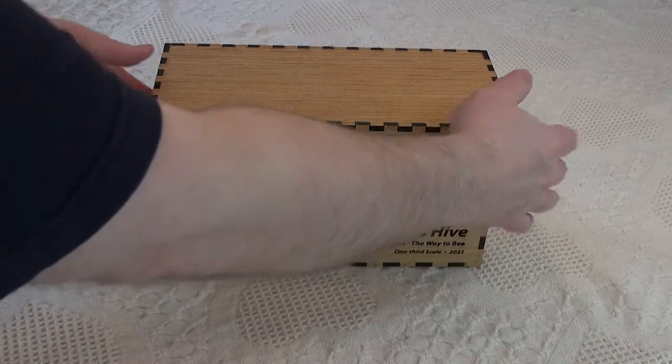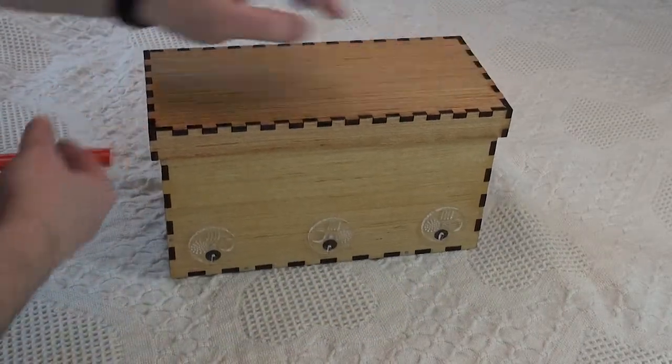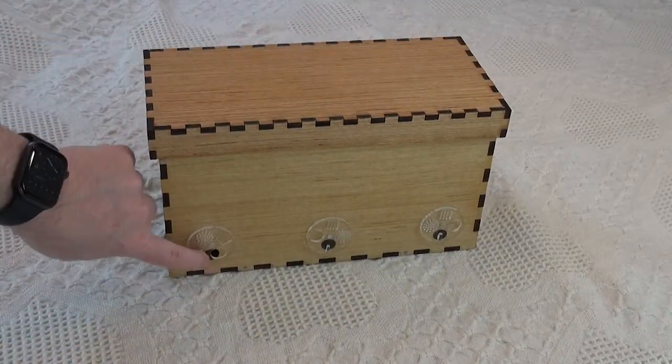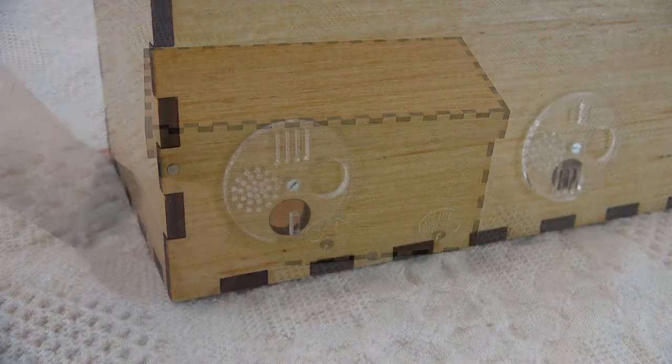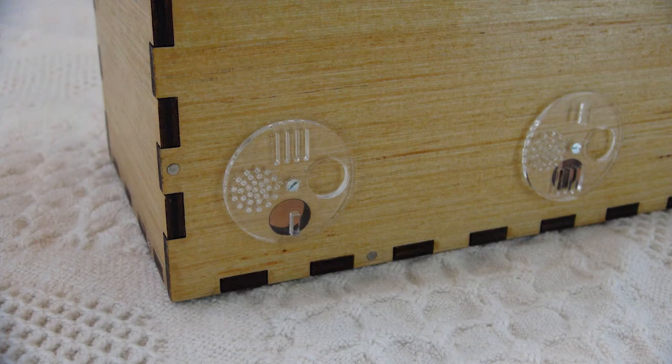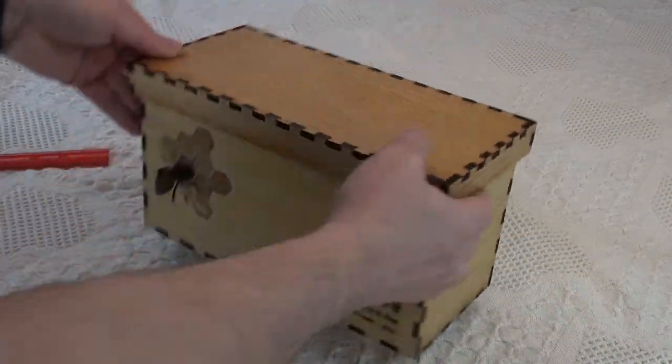Now if we take a look at the front, you'll see the openings for the bees. These are all one-third scale as well, with small covers that rotate, giving them access or queen excluders or ventilation, or they can be closed completely. This is the design by Dr. Leo Sureshkin at horizontalhive.com.